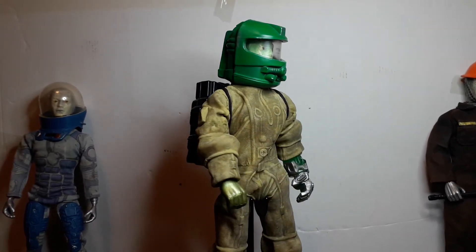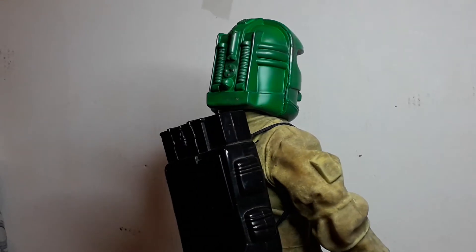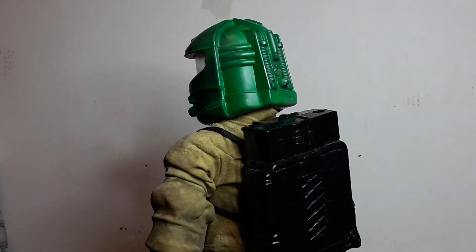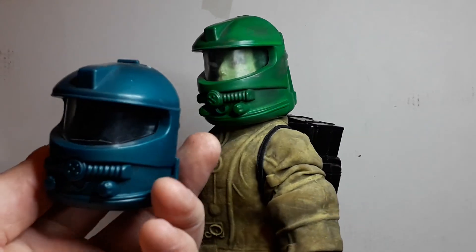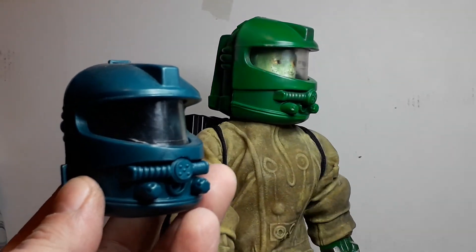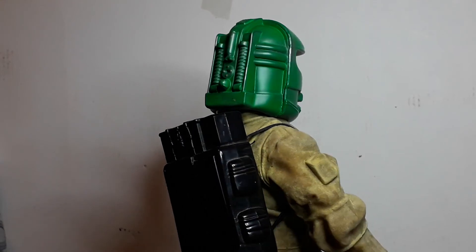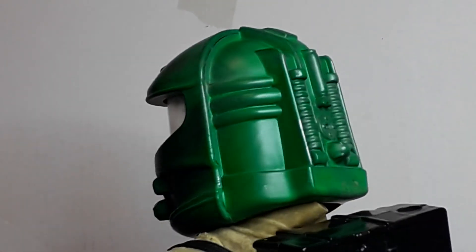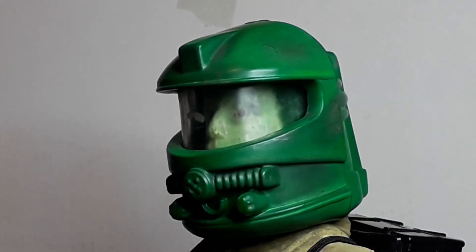It's a neon green paint. The original helmet is a darker color — more like a dark bluey green, maybe jade green. If I put more layers of paint on that it would look really bright, but I wanted it to look weathered. As you can see in extreme close up, I've gone in with some weathering powders and some silver paint and just bashed it up a bit. I think that looks really good.